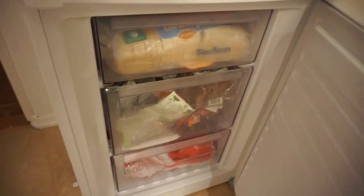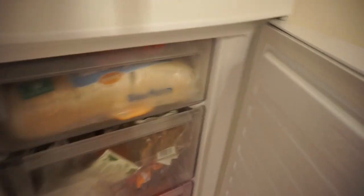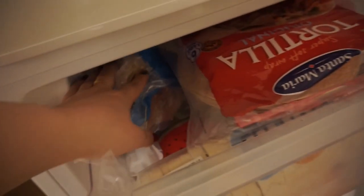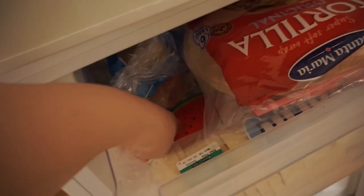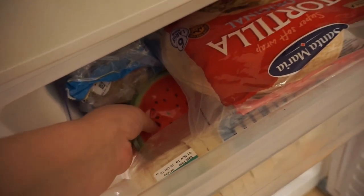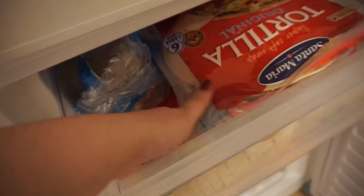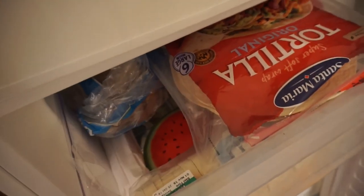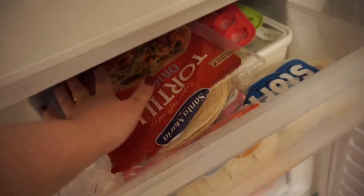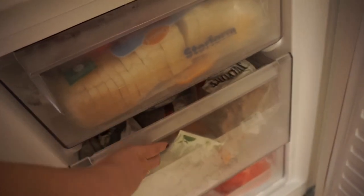Welcome to my freezer. As you can see I have three different compartments here. In the first one I have a bunch of bread — some sliced bread here and here. I have some ice cream, some frozen ice packs for picnics, which I won't be needing anytime soon because of winter. These are tortilla breads, I have some ice, and then a huge tub of ice cream that I've had for a long time and might need to use up soon.